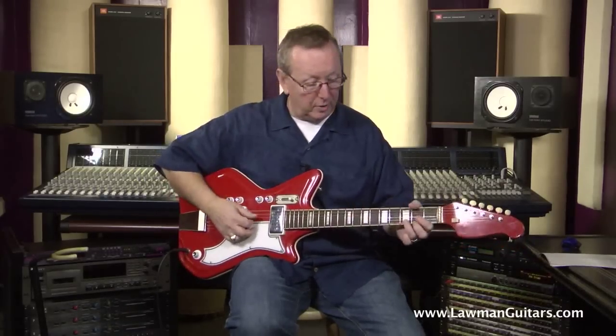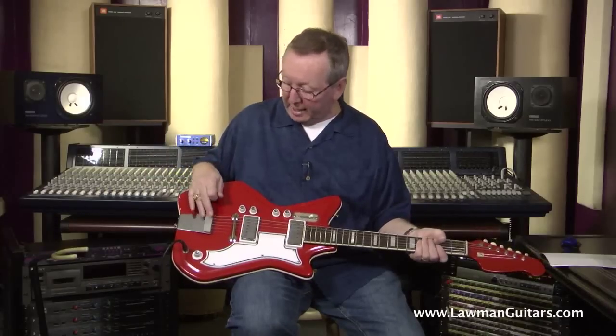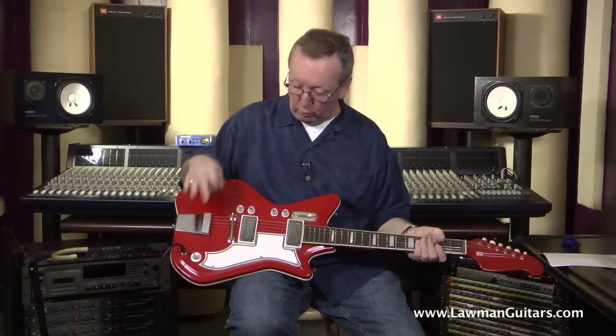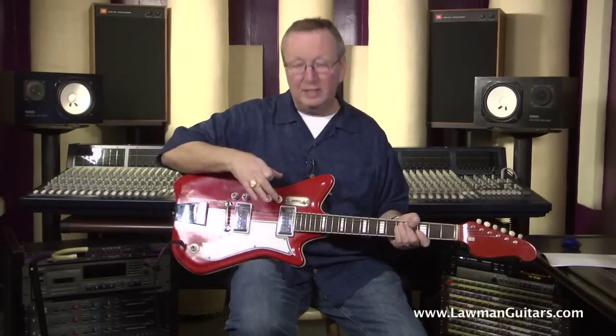What we've got is just an all original guitar that is in just fantastic shape. The red finish is awesome. It's got the original tailpiece, the original bridge, original knobs, the original pickguard, original slider switch, and these Valco single coil pickups. I know they look like they might be a P90 or a humbucker, but these are just big case single coils.